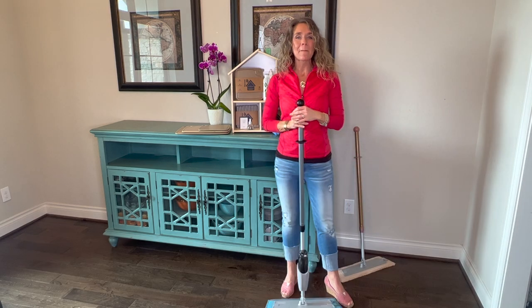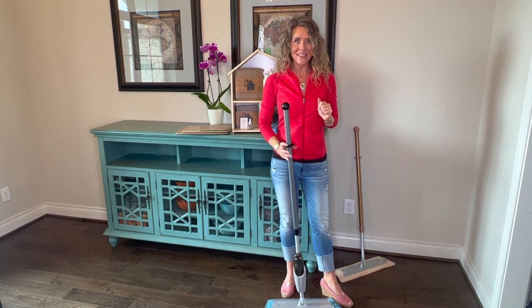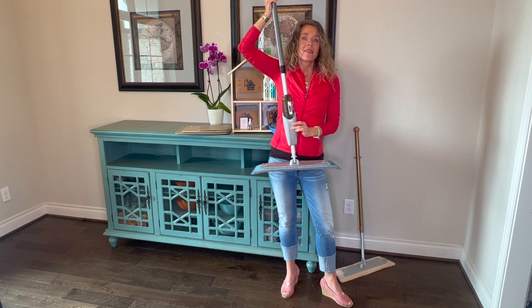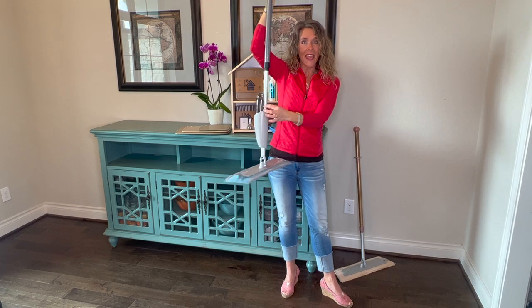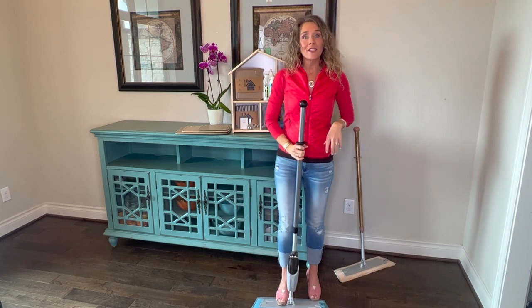First of all, my favorite product in the whole catalog got even better. That's right, Norwex has added yet another option to their mop system — the spray mop attachment. Now you're going to see that it attaches right to the base and the handle, which I'll show you close up in a second. And just a quick crash course on your mop.